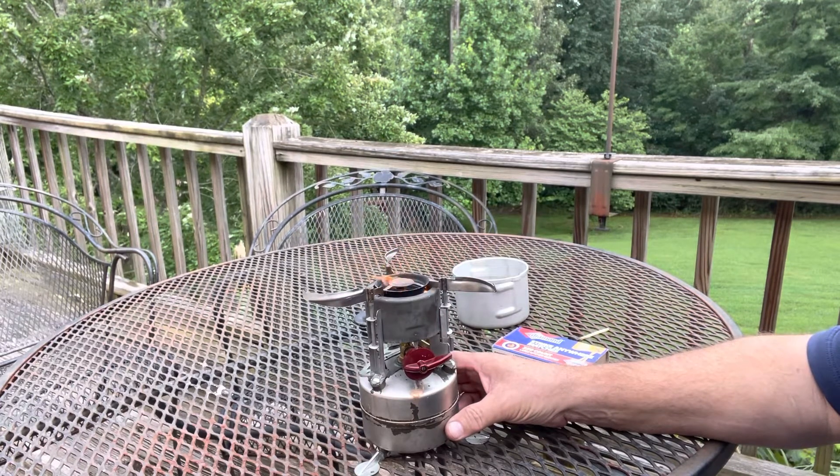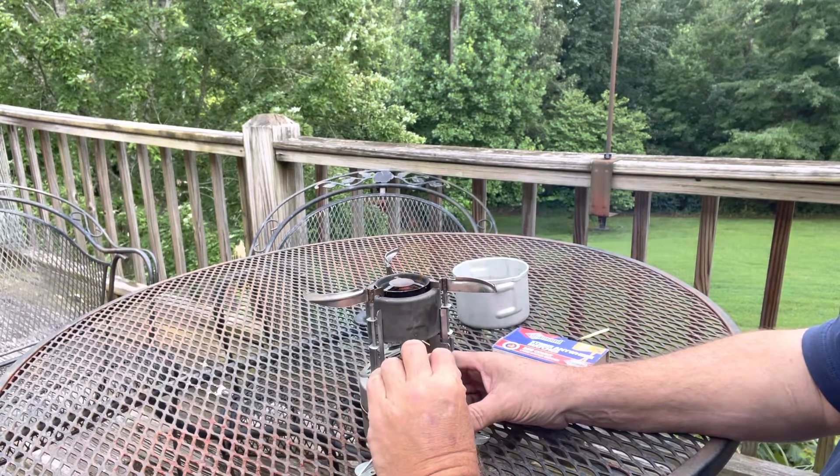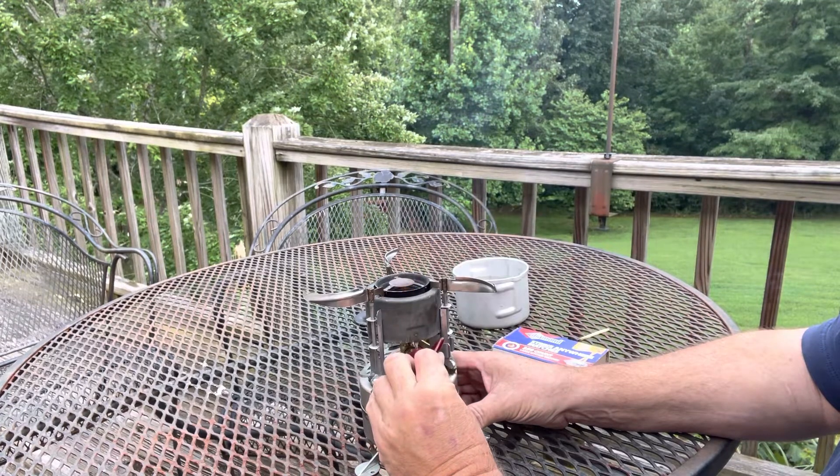Always do these outdoors because you don't ever know with a lantern or a stove — you don't ever know what you're gonna have, so it's always best to do it outside. As the flames are going down, you open the valve a little bit and give it a little bit of fuel.